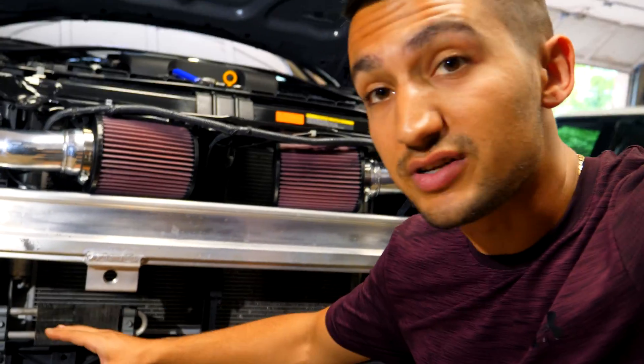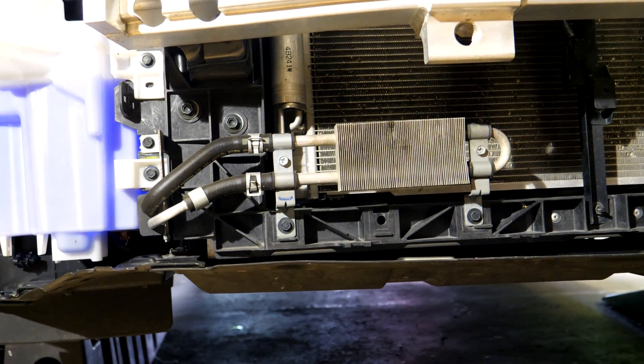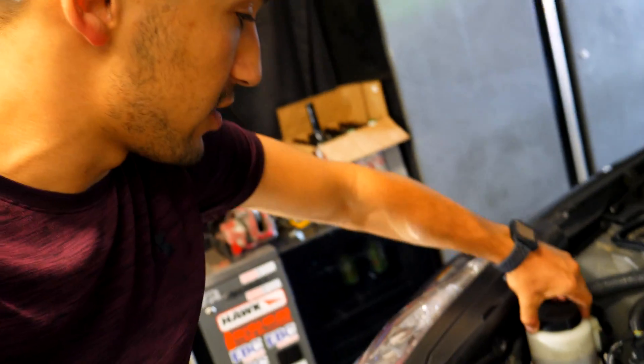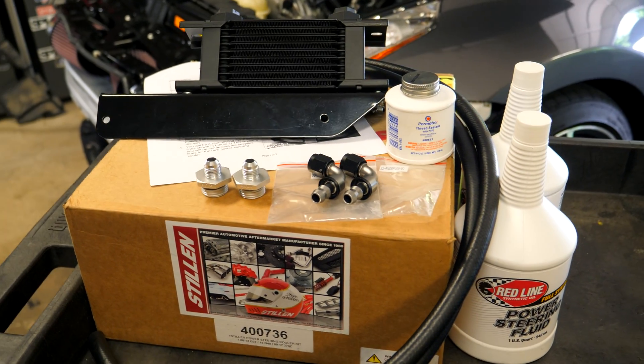On the 370z and the G37 you'll find something like this — an OEM power steering cooler. Nissan saw the problem and fixed it. If you're just doing a regular Sunday drive and not beating on the car, this is perfectly adequate. However, if you push the car harder you'll need an upgrade. After going to the track for my first time in the Z, I noticed the fluid actually started to boil. So we're gonna be taking out all the regular power steering fluid and replacing it with better synthetic fluid, and also swapping the cooler for something that dissipates heat better.